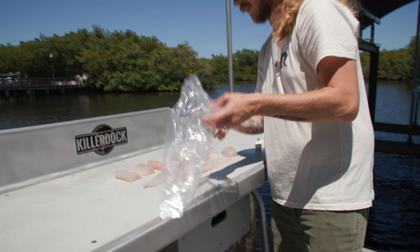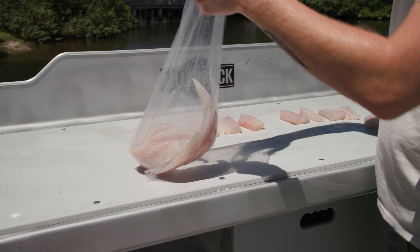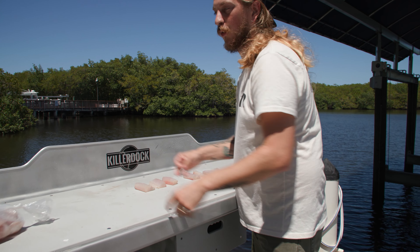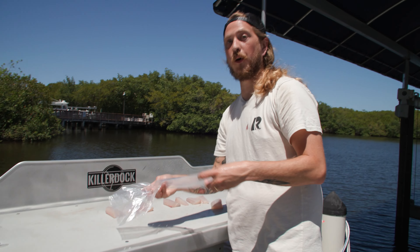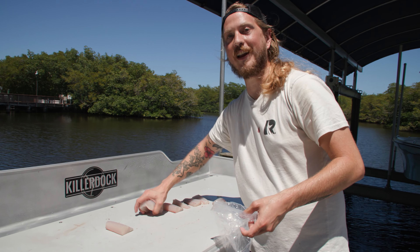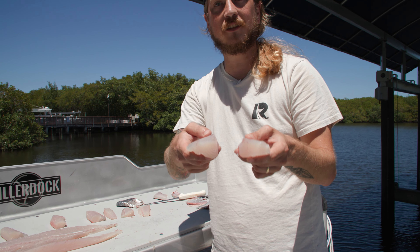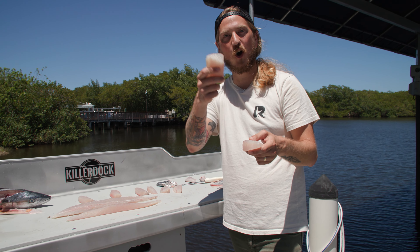I absolutely love that these Killer Docks have drawers. Got our food safe bags — we don't need to worry about zip lock or anything. This is going straight to dinner tonight. We'll do another video on the proper way to bag up fish if it's going in the freezer, but these are going home right now. Now we've got perfect blocks for cubing up or cutting into nice sashimi slices. Thank you so much for watching — hope you all have a killer day.